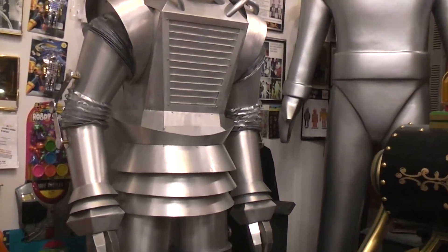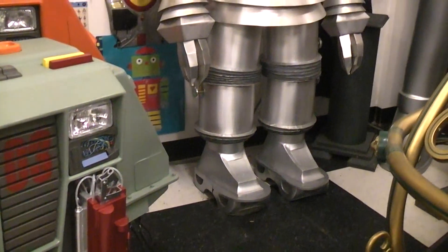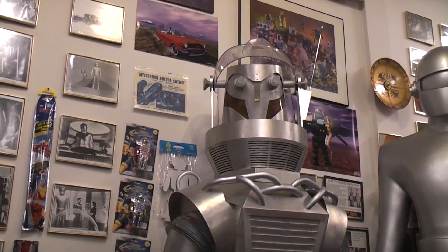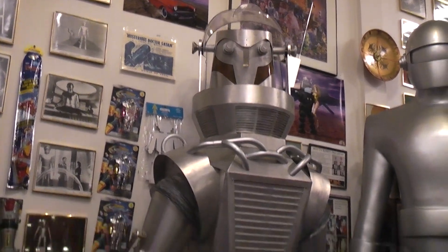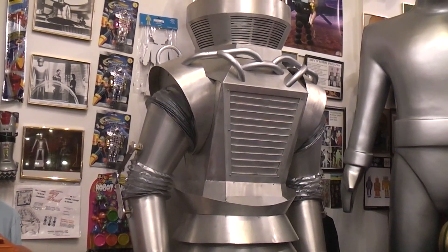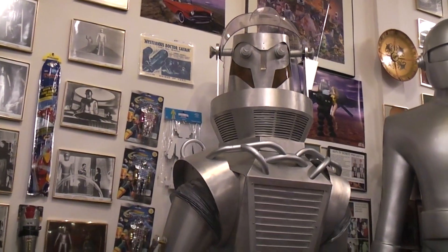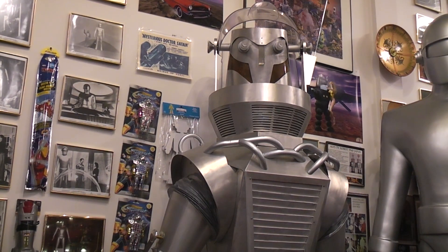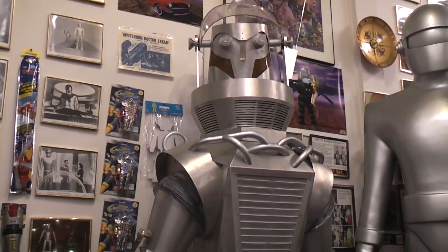I had unlimited access to the actual Tobor prop — around 2016 or 2017. I spent the better part of a week making templates of every part of the original prop. I ended up making 62 separate cardboard and paper templates for all the metal parts, and then there were another 11 mold castings, impressions taken of various parts.